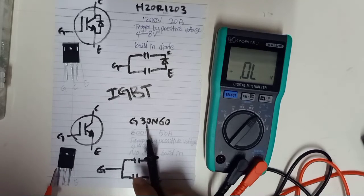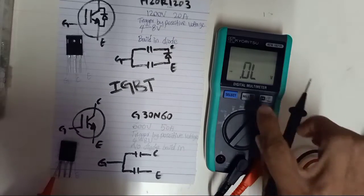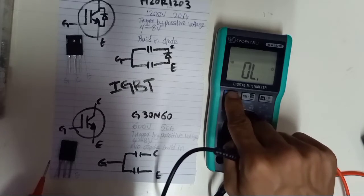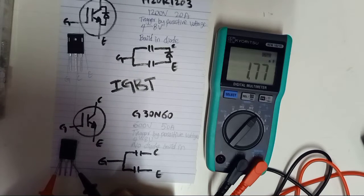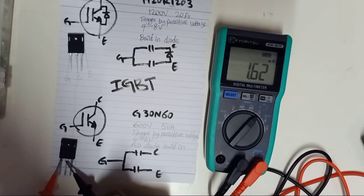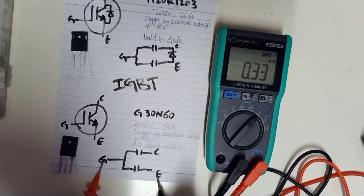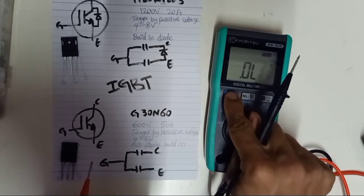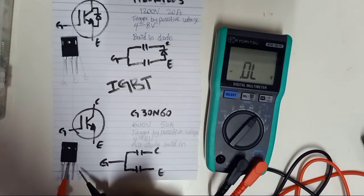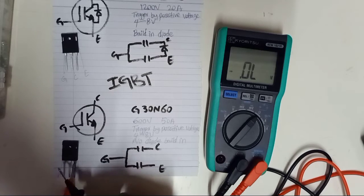For the next one, the G30N60 — from gate to emitter, select capacitor mode in nanofarad. Gate to emitter reads 1.77 nanofarad. Gate to collector reads 0.92 nanofarad. So from gate to emitter and gate to collector, you get capacitor readings. But from emitter to collector, switch to diode mode — you should not get any reading either way, because there is no diode here. It must be an open circuit.